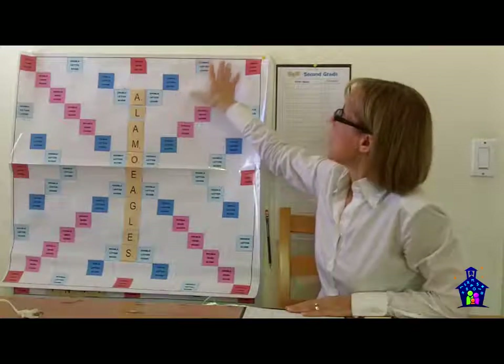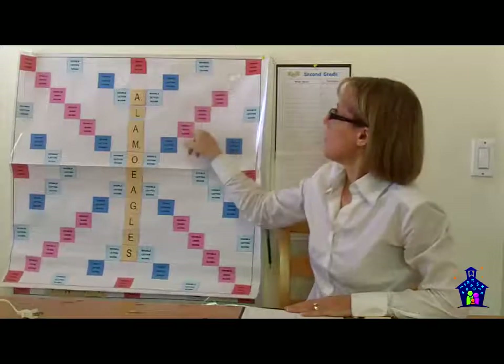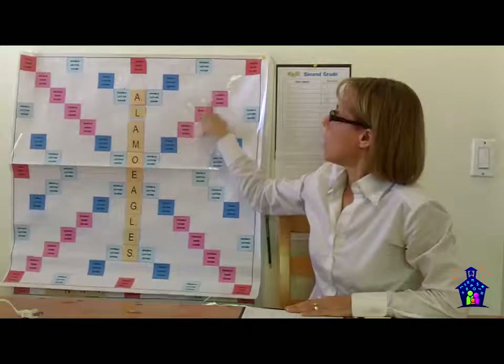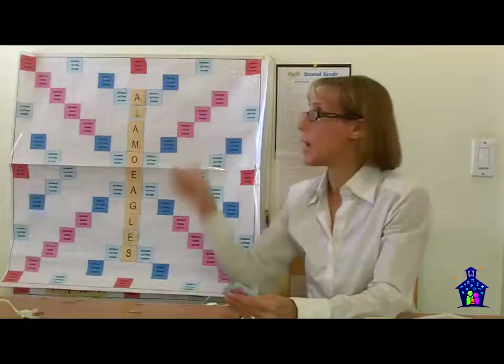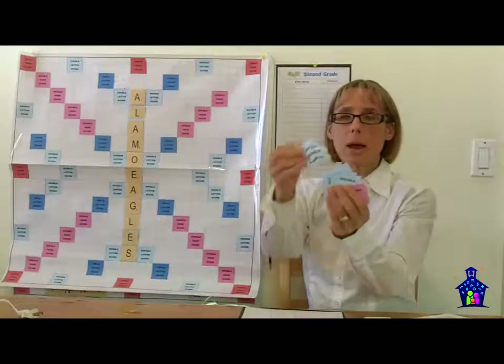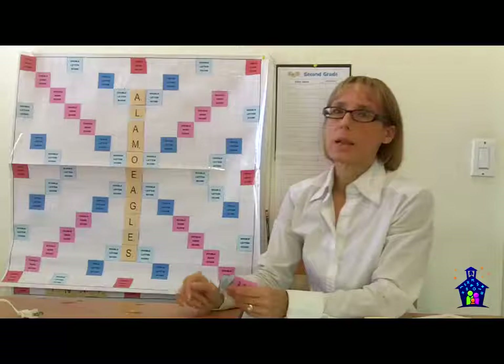I needed to create all the little cards for the board. On our website at familymathnight.com, under the resources section, you can actually print these out, cut them out, and then just place them on a Scrabble Board.